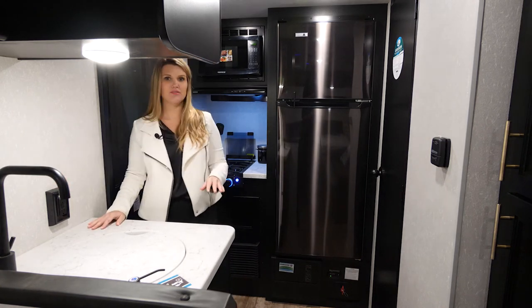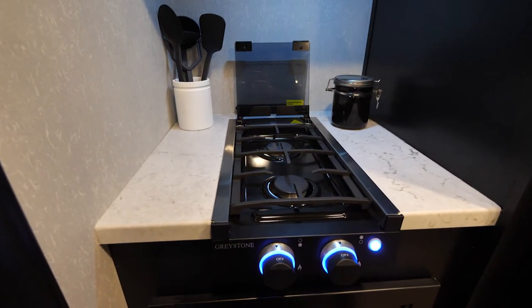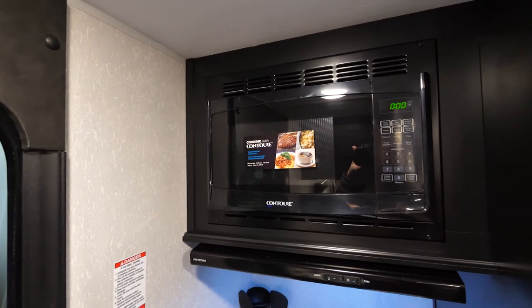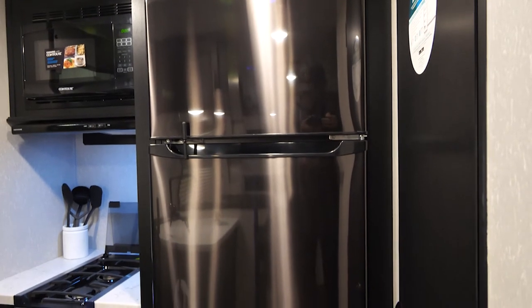You have electrical hookups here as well, in addition to overhead cabinetry and plenty of lighting. On this side of the unit, we have your stove with blue LED lights, microwave, and full-size 12-volt refrigerator — plenty of space in here for any of your food and drinks.